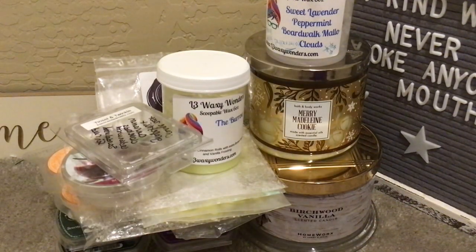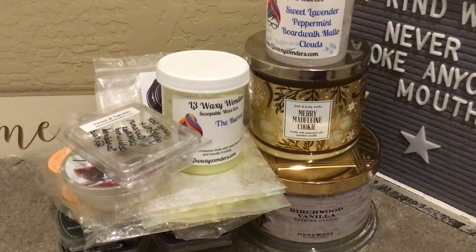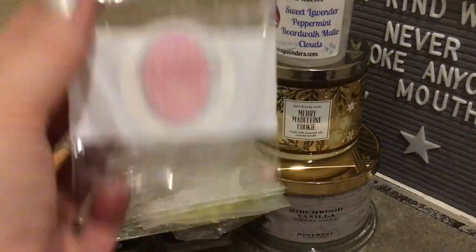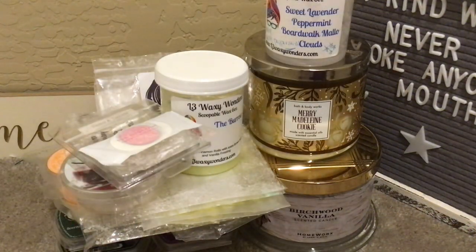Pink Bean Noel from Up The Creek Scents — think Vanilla Bean Noel but with pink sugar instead, and that's what this is. This was a sample. I love her labels. This was good — I've had it before, and her stuff does really well in my house.